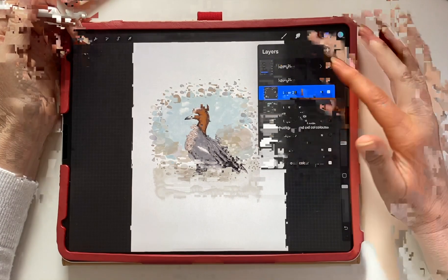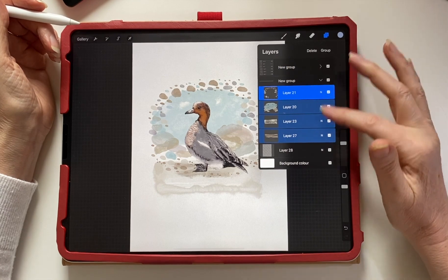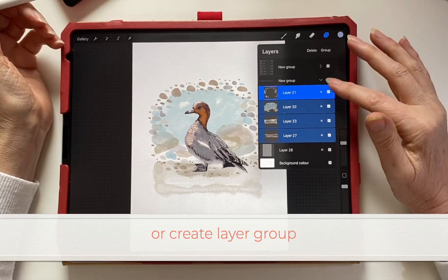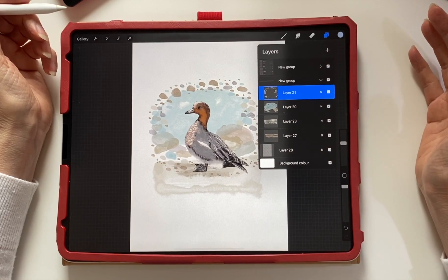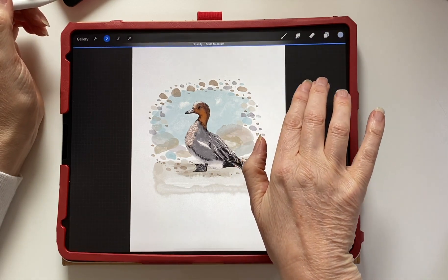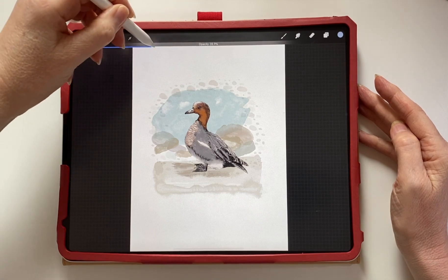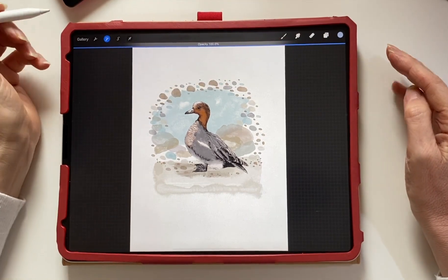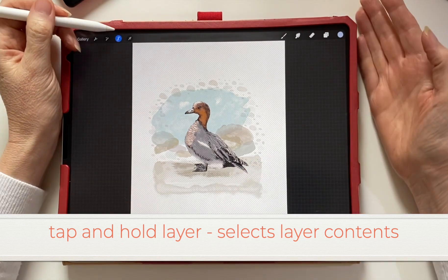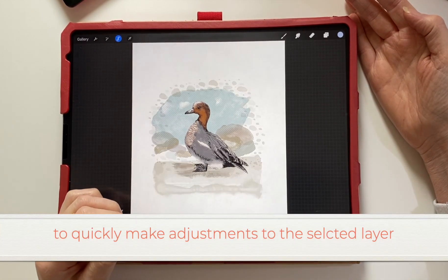Selecting multiple layers: tap one layer, then swipe right on multiple layers below. You can then pinch them to create one layer or tap group to group them. Tapping a layer once reveals the opacity slider — you can slide it up and down to change the opacity of that layer. Tap and hold the layer to select all the contents, then use the selections to make adjustments to the selected layer.